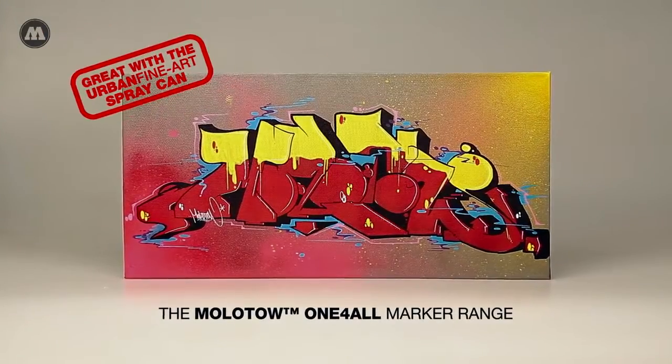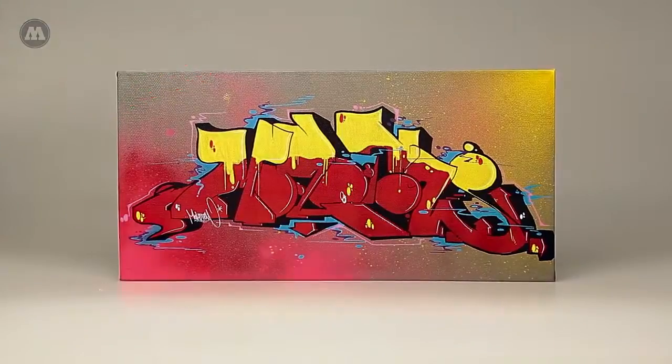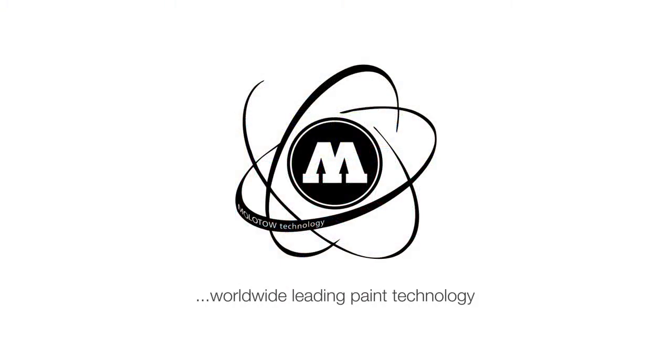Here you see the final piece. Now enjoy your Molotov one-for-all products and let the creativity flow.